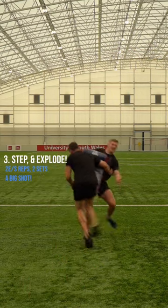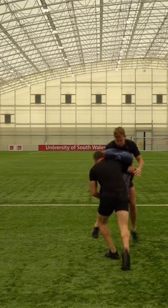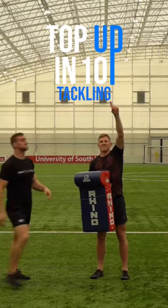And this is where you ramp it up. Step and explore. Make a big shot and chase your feet. Get used to making those big hits.